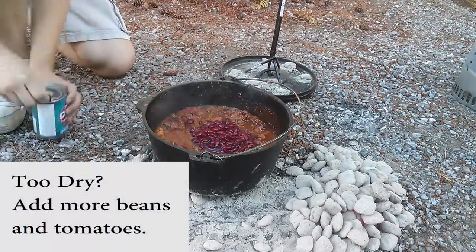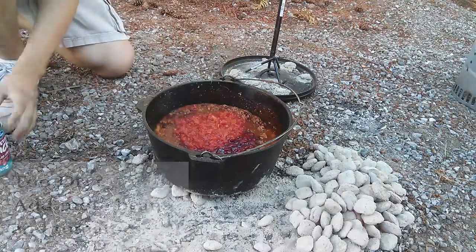I wanted more liquid and it seemed a little beef-heavy, so I added more beans and tomatoes after a while.